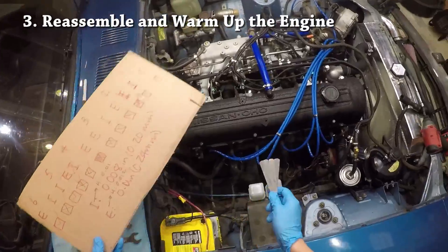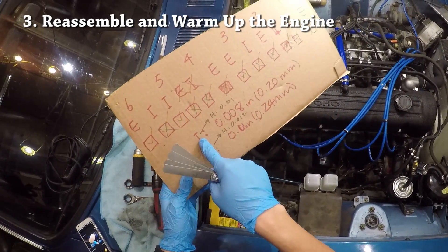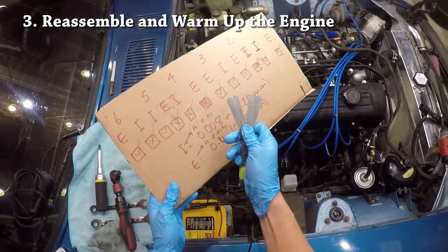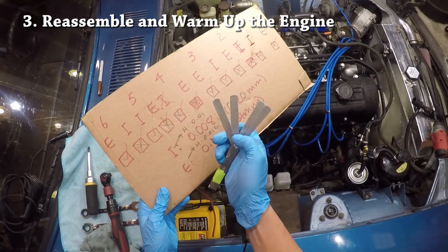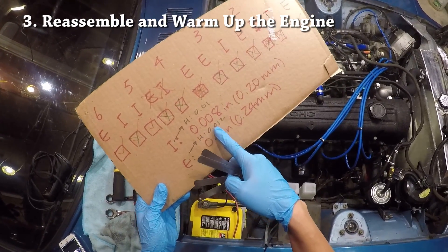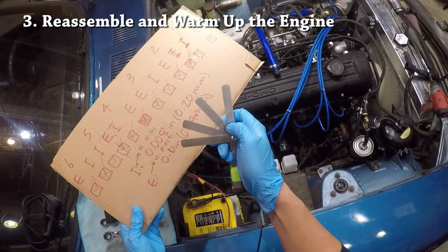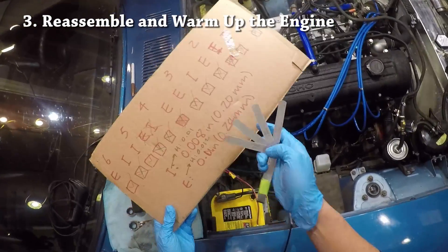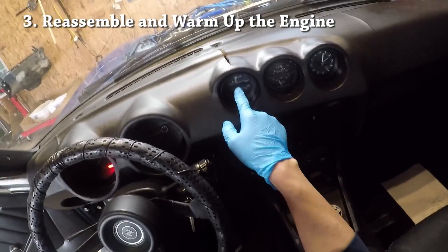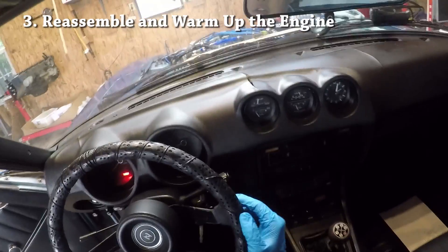While we wait for the engine to warm up, the hot intake spec is 0.010 inch, so I have the 0.010 and 0.011 inch blades ready. Exhaust hot is 0.012 inches, so I have the 0.012 and 0.013 inch blades ready to go. We basically want to wait until the temp gauge is right in the middle — we're still not there yet, so we'll wait a bit longer.